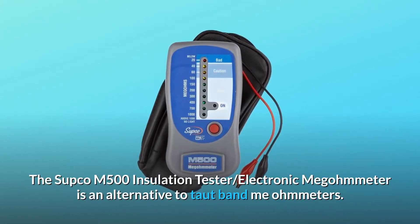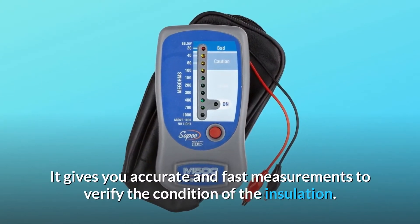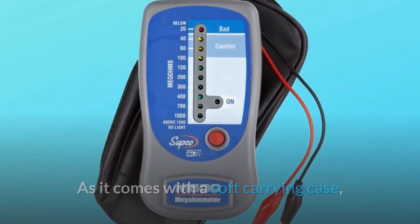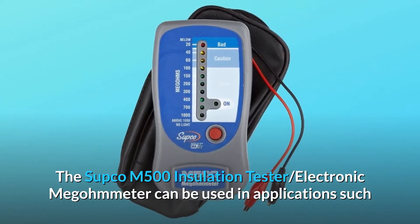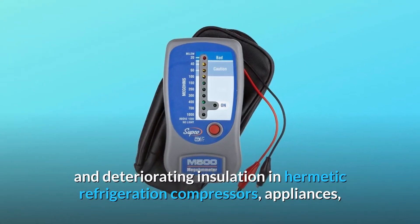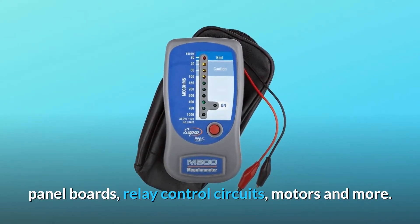The SUPCO M500 Insulation Tester Electronic Megohmmeter is an alternative to taut-band megohmmmeters. It gives you accurate and fast measurements to verify the condition of the insulation. It comes with a soft carrying case and can be used in applications such as testing motor winding insulation and diagnosing heat-damaged and deteriorating insulation in hermetic refrigeration compressors, appliances, panel boards, relay control circuits, motors, and more.